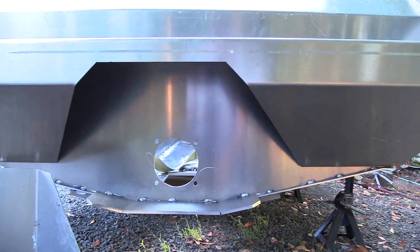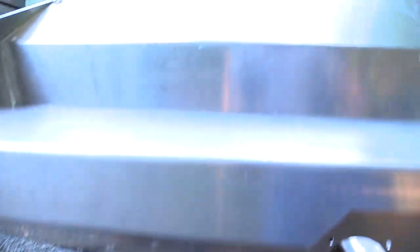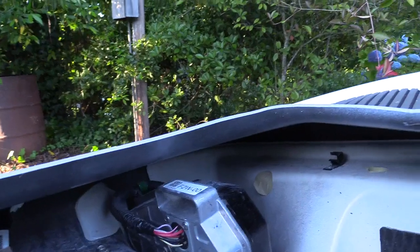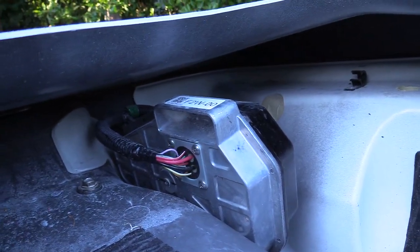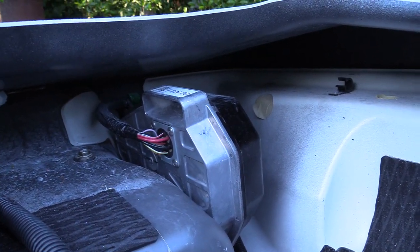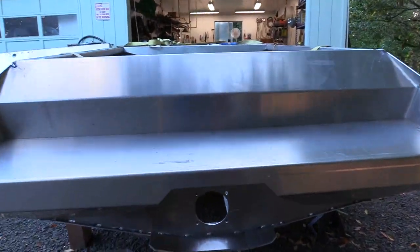Or build an external box with an access cover on the back side and run the electrical through the transom. If you build a box on the outside, it's not meant to be submerged in water, so you'd have to be pretty watertight with that box. The wires are sealed and the seals seem pretty good, but it's not necessarily designed to be underwater — so that doesn't seem quite right.